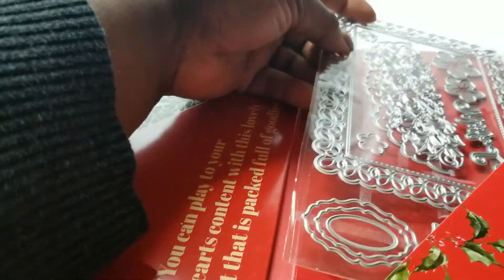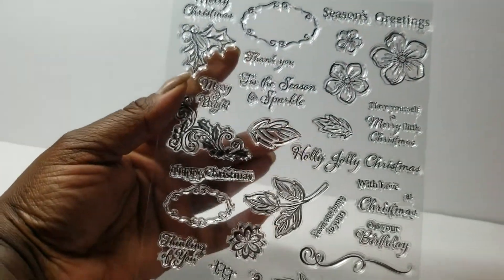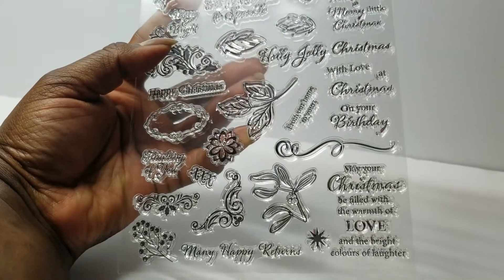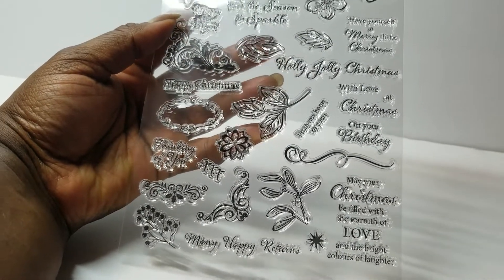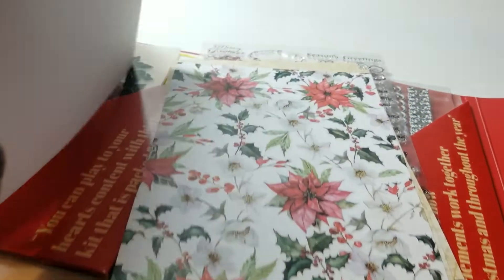This box was somewhat Christmas themed, but you can use it all year round. The stamp set has different sayings: 'Merry Christmas,' 'Season's Greetings,' 'Happy Birthday,' 'Many Happy Returns,' and 'Thinking of You' — so there are Christmas ones but it doesn't have to be just Christmas. And then there are papers in this one also.